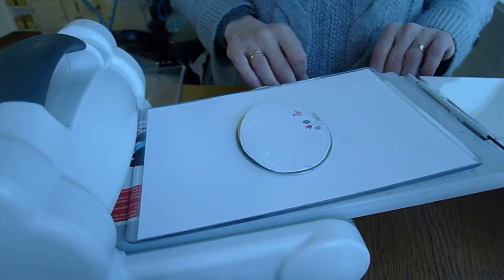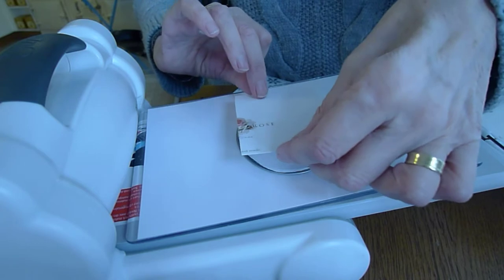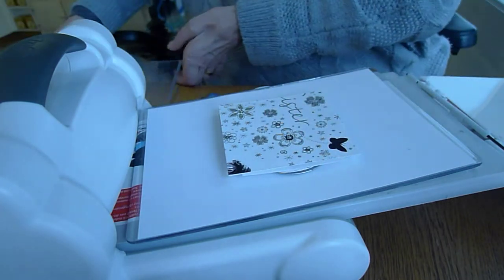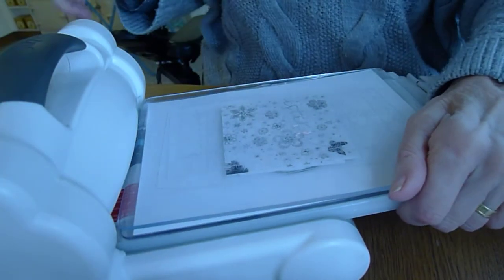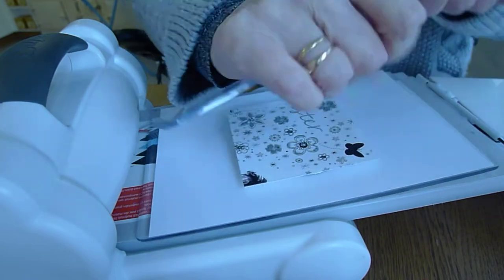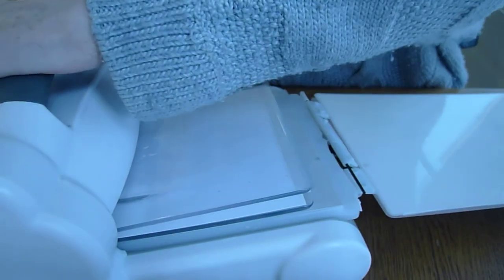I've got six pieces of card there, which I don't think are going to be quite high enough, so I'm going to add a little extra weight from a couple more. Once you're above a certain height you don't have to use the same shape, so I'm just adding a couple more bits on top — you can use anything you like. Then finally I put on the top cutting plate, making sure it's straight, and run it through the Big Shot. It's resistant, which means I've put too much card on, so I'll take a piece off. You want enough pressure to cut, but not so much that you can't get it through the machine — and that's perfect.